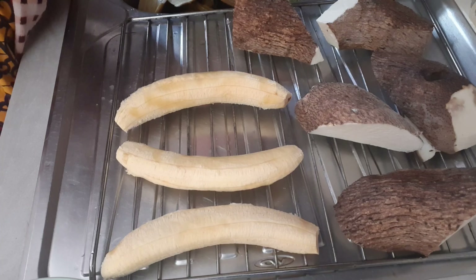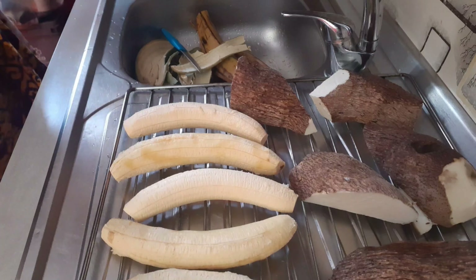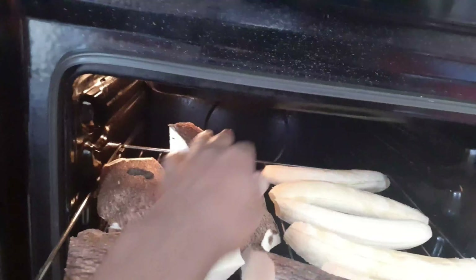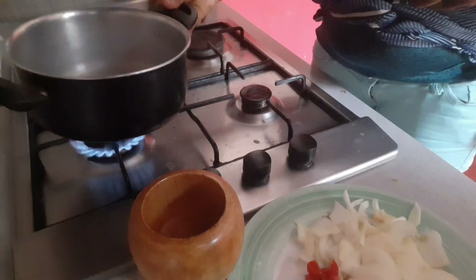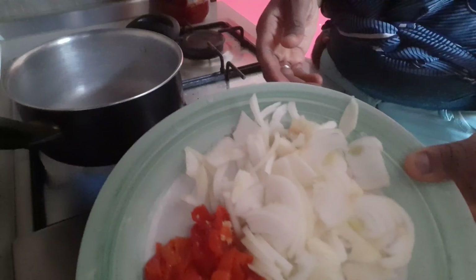I do this once in a while. My plantain and yam are ready to go into the oven — I just put them in. I set the oven to the highest degree. While my plantain and yam are busy gently roasting in the oven, I'm about to make the sauce to eat with it.